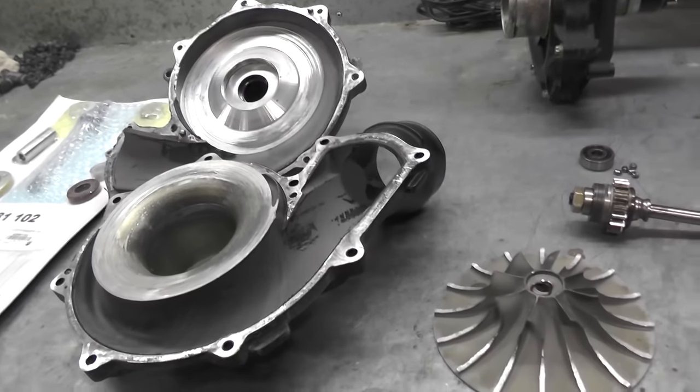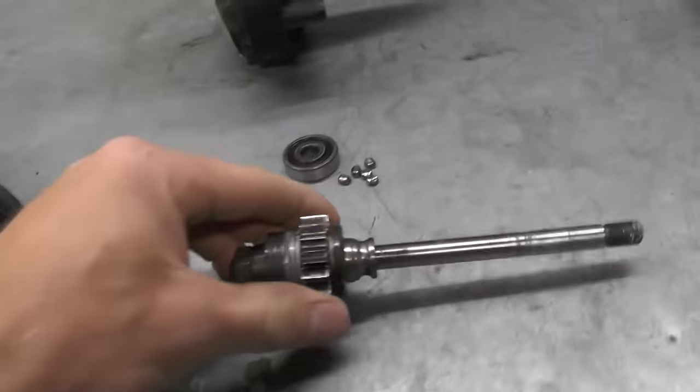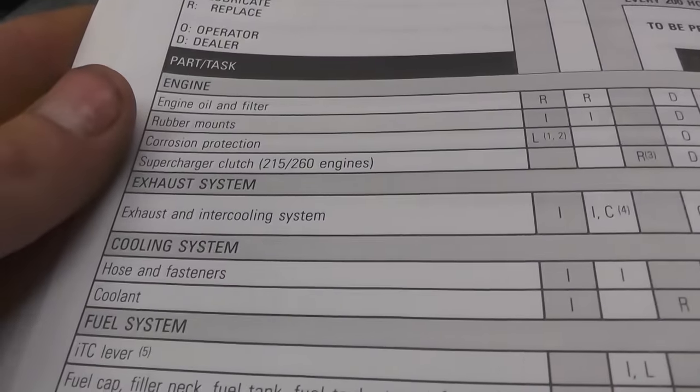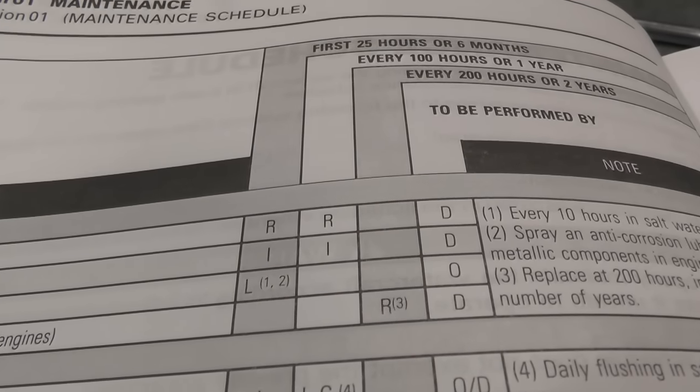When they do wear out and are not properly maintained, these pieces can break apart, go through an engine, and destroy it really quickly. So if you're running a supercharger on a Sea-Doo, you need to be aware of the maintenance intervals and what needs to be done when it's time to rebuild them.